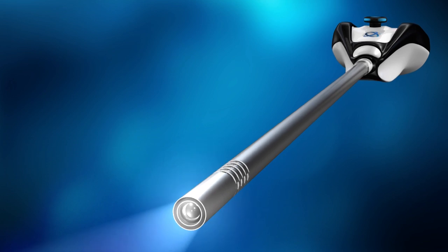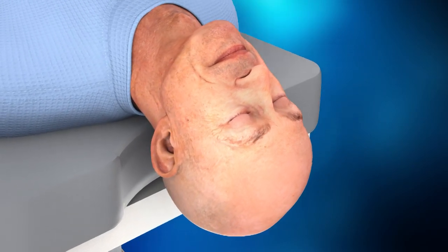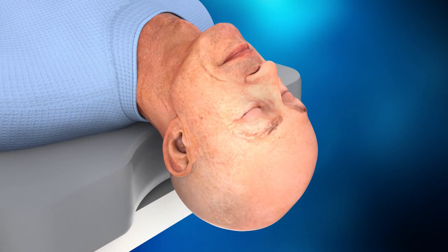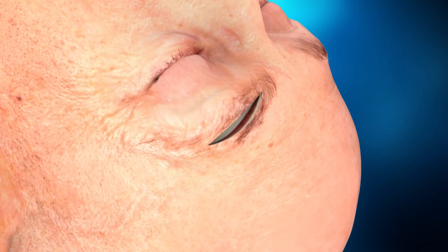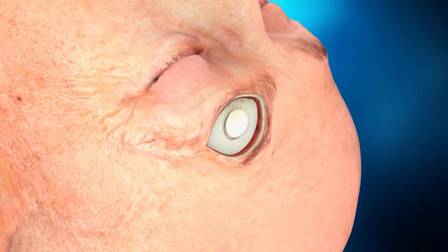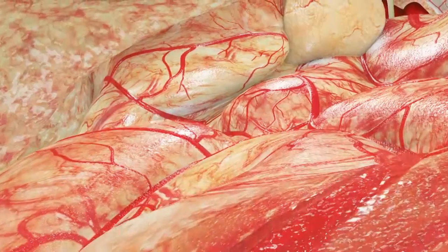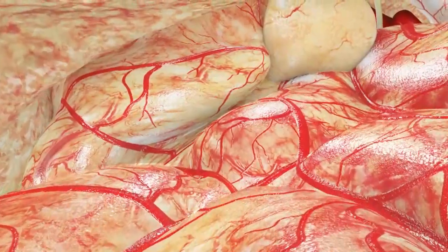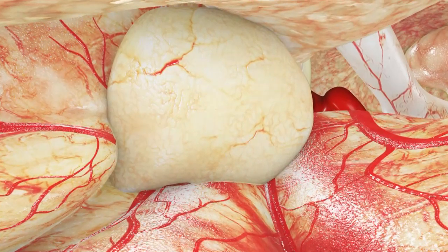An example of MARVEL in action follows. This endoscopic supraorbital approach is performed through a tiny imperceptible incision within the hair of the eyebrow. A small keyhole opening is made in the skull and a 3.8 mm high definition panoramic and stereoscopic endoscope, MARVEL, is introduced and advanced along the undersurface of the frontal lobe along the floor of the anterior skull base.